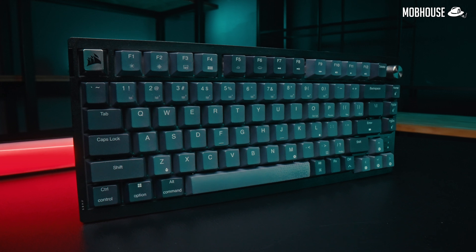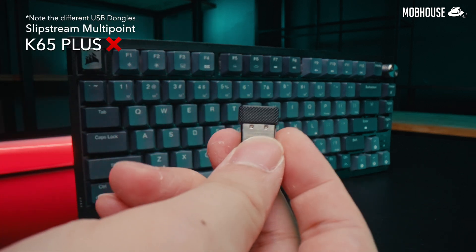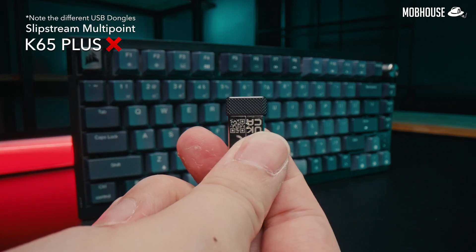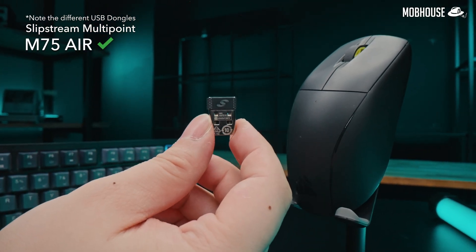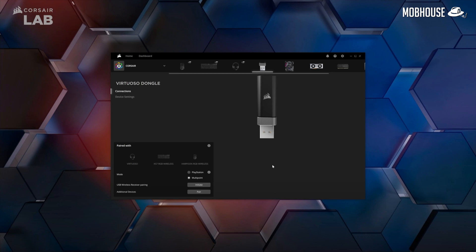Did you know that you can connect multiple Corsair devices to a single USB dongle as long as they support Slipstream Multipoint? I'm talking about mouse, keyboard, and headset with one dongle to rule them all. Just use the iCUE app to set it up and you're all good.